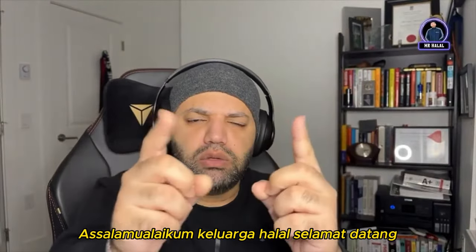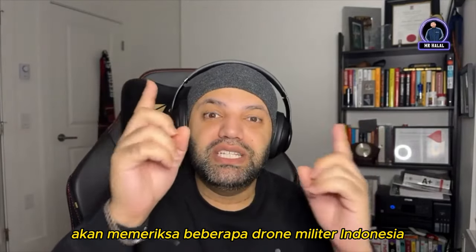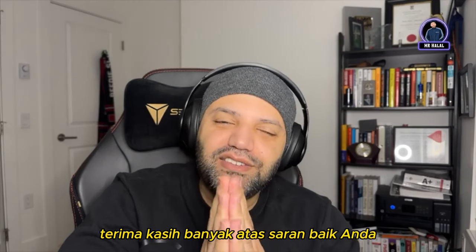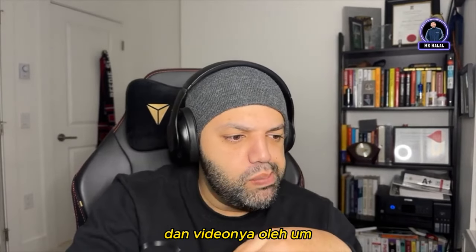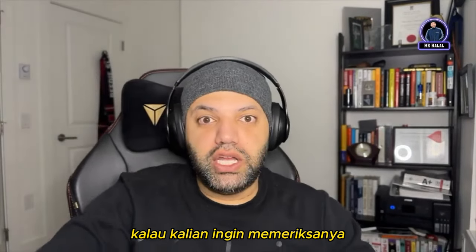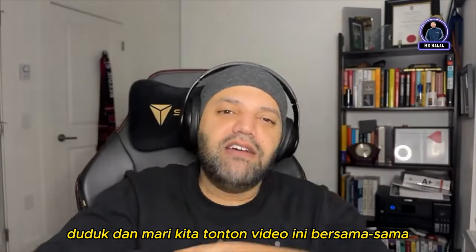Assalamualaikum warahmatullahi wabarakatuhu, halal family, welcome to the channel, you beautiful people. I hope you guys are having a wonderful day. In today's video, we'll be checking out some Indonesian military drones. This video was suggested by our good friend Antos Sigayanto 5710 — terimakasih, thank you very much for your kind suggestion. The video is by Armada Military, link in the description. So without further ado, grab a cup of coffee, tea, juice, whatever your drink of choice, sit down and let's watch this video together.